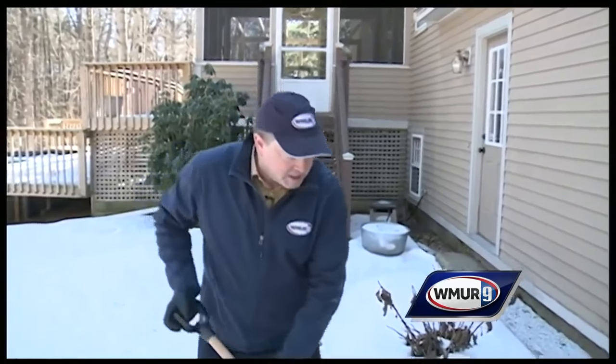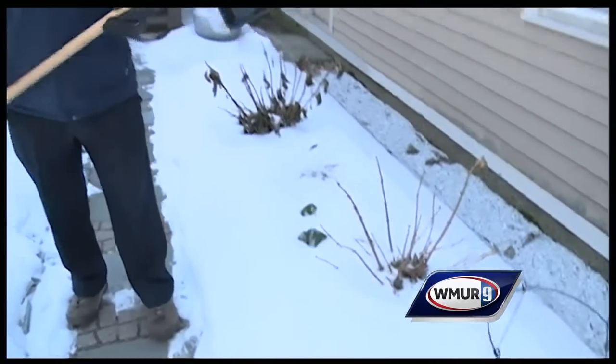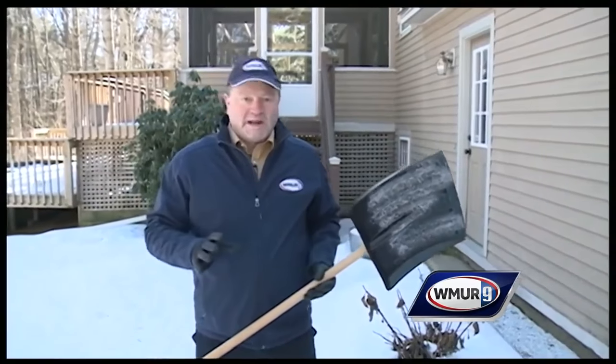It really does make quite a difference — you take the shovel like this and the snow just does not stick very much. Maybe a little bit, but most of it comes right off, especially the heavy, wet snow.